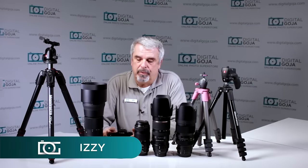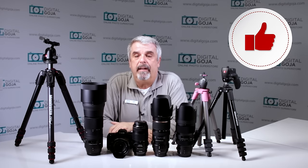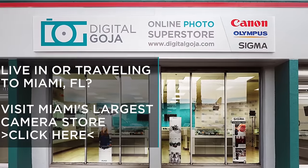Hello again, Izzy at Digital Goja showrooms. You've stepped up your game and you're now working with heavier telephoto or zoom lenses and you need to get a tripod for it. If this video helps you out, remember to hit us with a like button underneath and subscribe to our channel for future unboxing sessions and tutorials such as this one, and share with fellow photographers. When in Miami, visit Digital Goja showrooms.